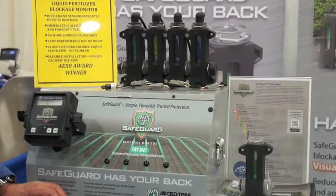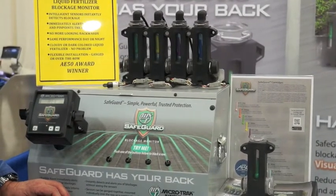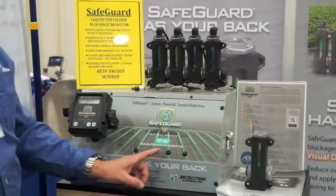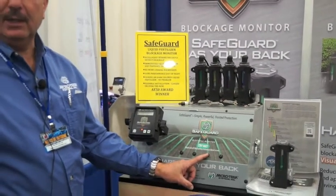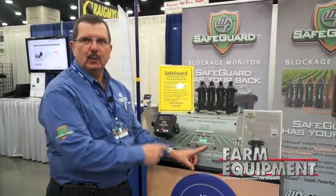You can set it up for different cartridges inside for a partial blockage or a full blockage. There would be an instant alarm that would go off inside the cab, and in the information window it would tell you which row is blocked.